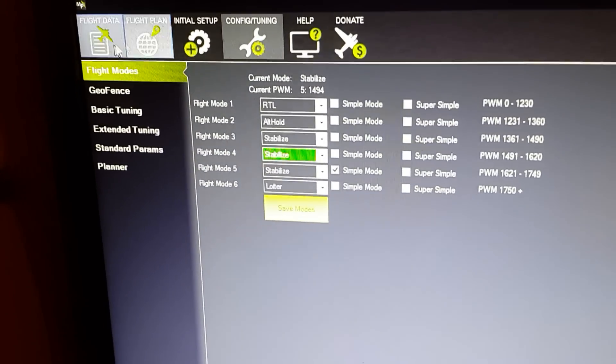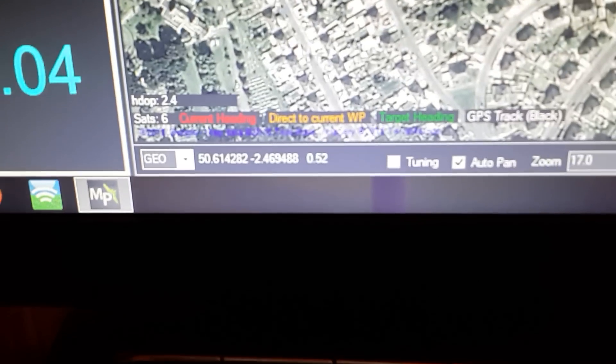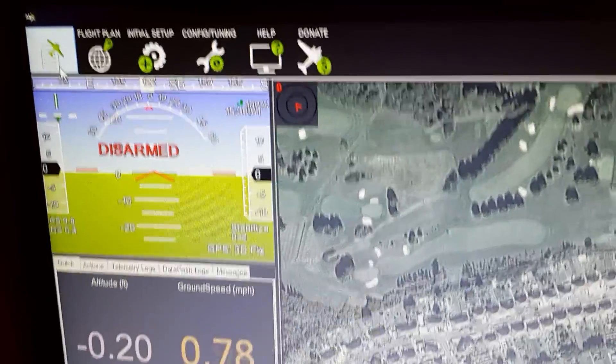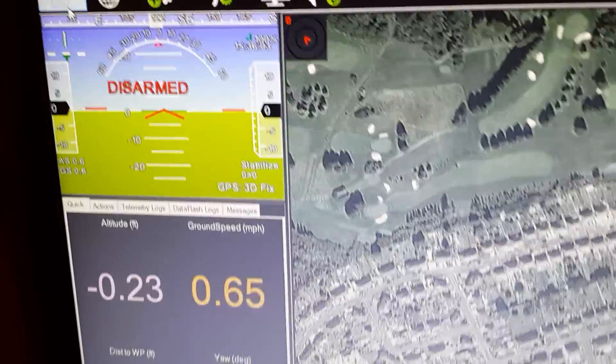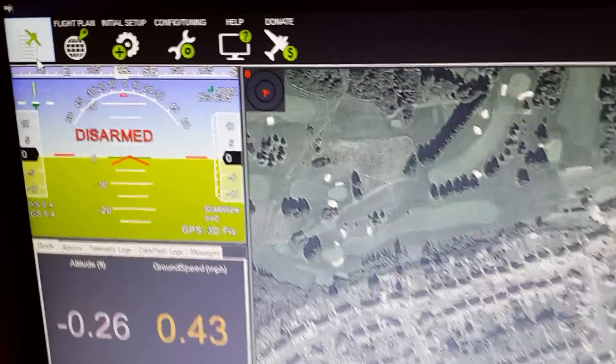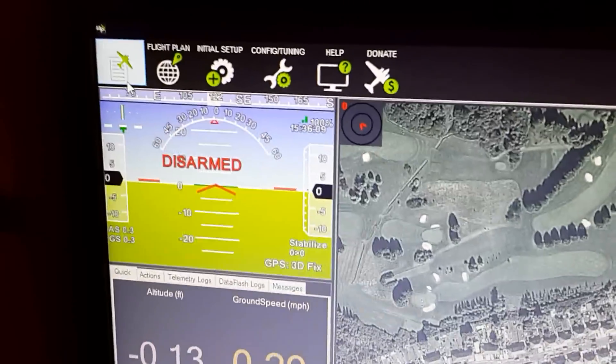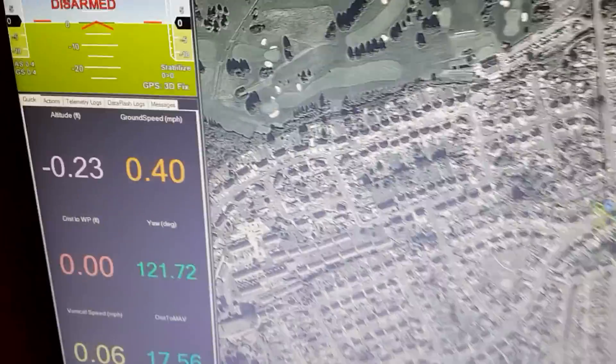If I go back to Flight Data, down here it tells you how many satellites you're connected to at the moment. I'm actually connected to six, which isn't too bad and I'm indoors. But that's pretty much it — just have a look around it first before you plug anything in, just to get familiar with it. I hope it helps.